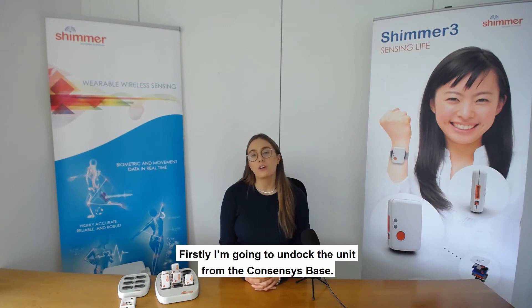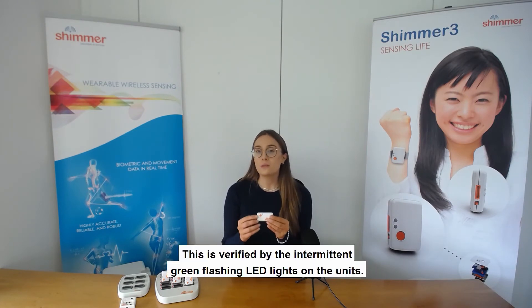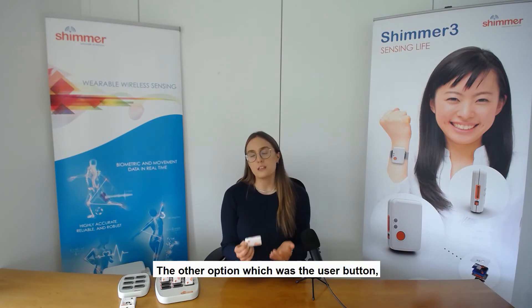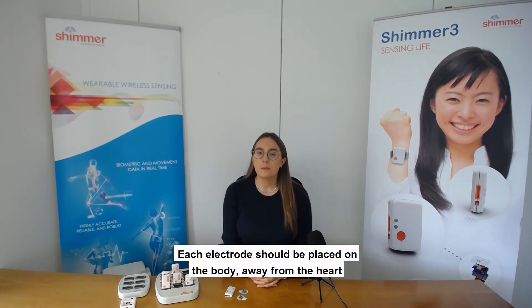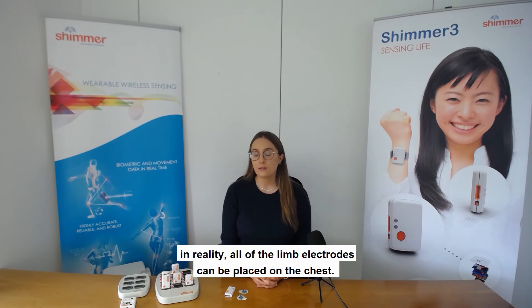My unit is now ready to start collecting data. I'm going to undock the unit from the Consensus base — it is now logging data to the inbuilt SD card. This is verified by the intermittent green flashing LED lights on the unit. The LEDs on Shimmer units indicate what state they are in. The other option is the User button — by pressing the orange button, it would either log to the SD card or not.